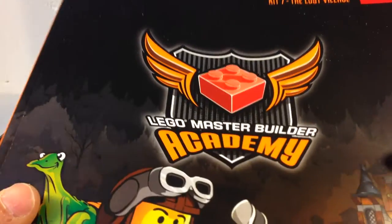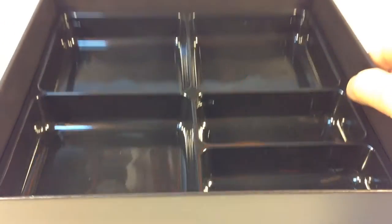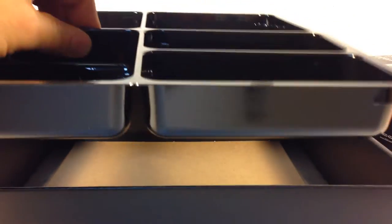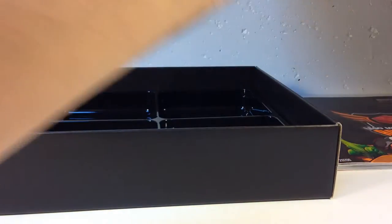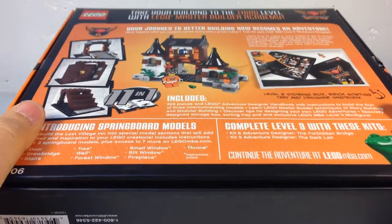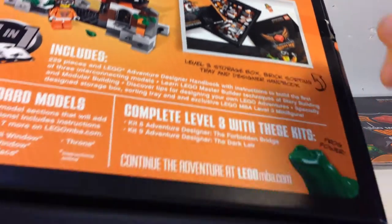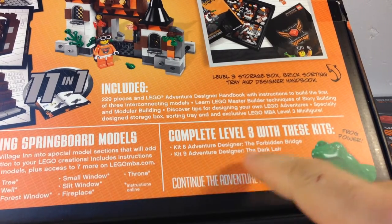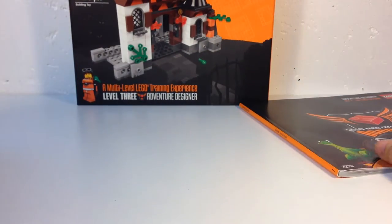Level 3's first kit is Kit 7: The Lost Village Adventure Designer. You get a little storing tray, and I think all the other levels will fit in here once you get them. These are really sturdy boxes — kind of like the LEGO game boxes. It shows you how to store your pieces. If you get Kit 8, Adventure Designer, the Ford and Forbidden Bridge and the Dark Lair are the mix too.